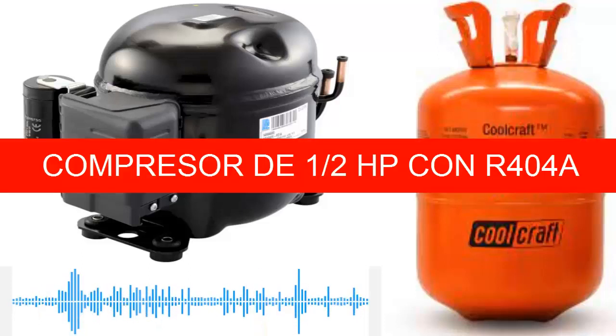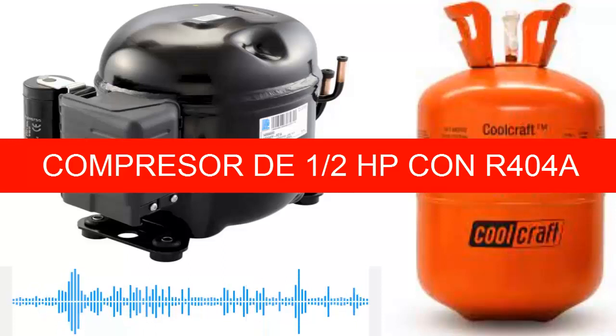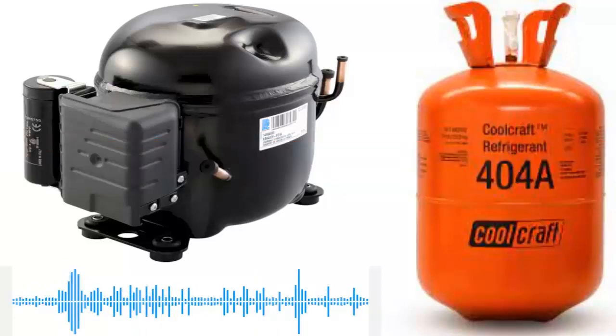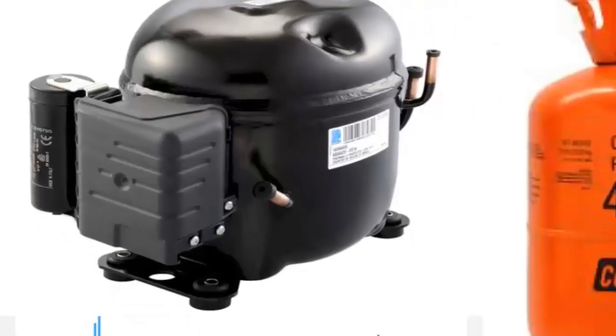Today, we present the compressor of a half-HP in commercial refrigeration using our 404A refrigerant. The half-HP compressor using 404A is generally of the piston type and is widely used for low and medium temperatures.